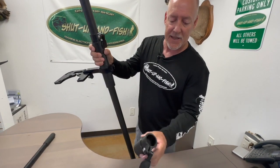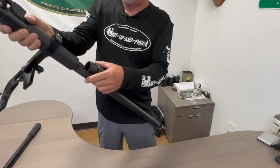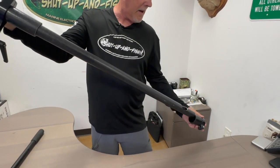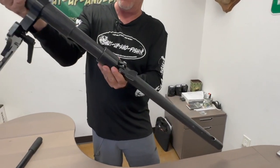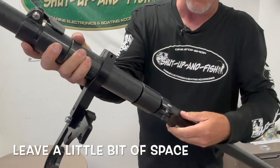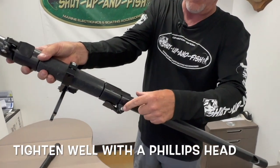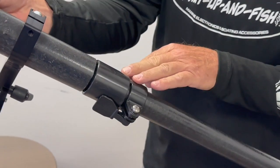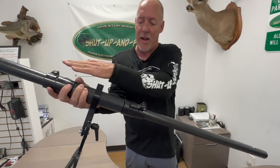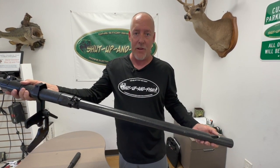We also have a secondary adjustment collar that goes on the bottom, and I put it upside down in relation to the top one. We'll bring it up and I like to leave a little bit of slack, then tighten that down. You can take a Phillips screwdriver and crank down on these so they will not move, because it's important that this system does not raise or lower, as it will hit your transducer on the prop — and you don't want that.